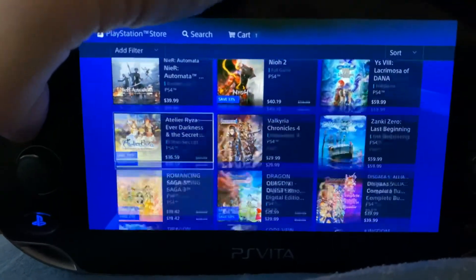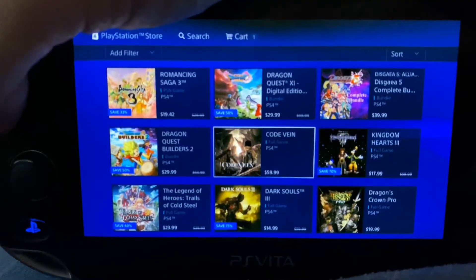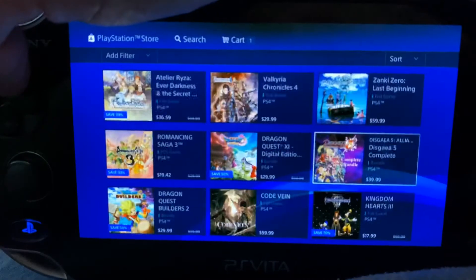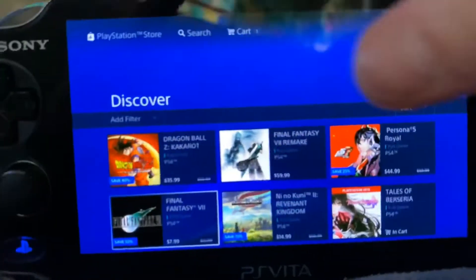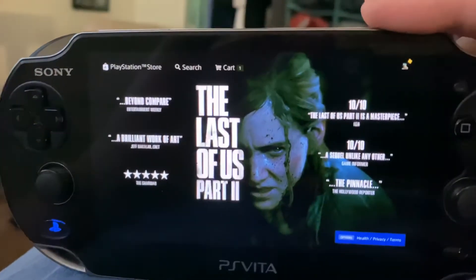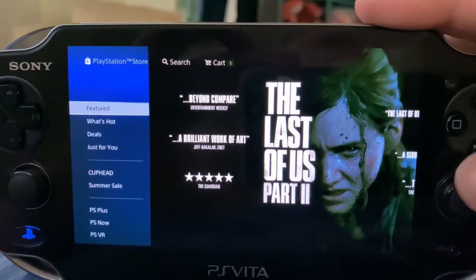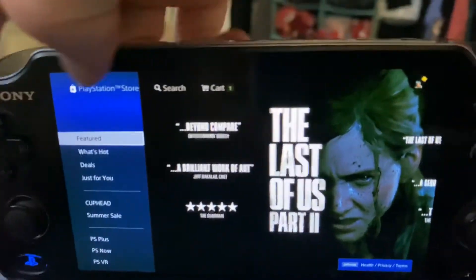You can see there's a little bit of input lag — it's not bad though. Tap tap — see there's a little bit of input lag, but it's just a few frames. You can go through here — say I want to buy a Final Fantasy Remake, which I do but I can't afford it. There's The Last of Us Part Two. You can view trailers. Cuphead is apparently on here too.